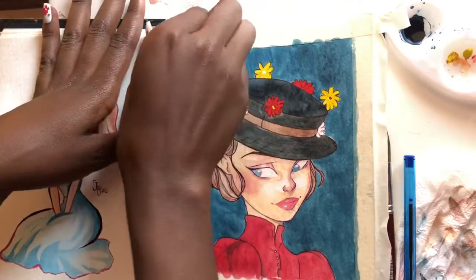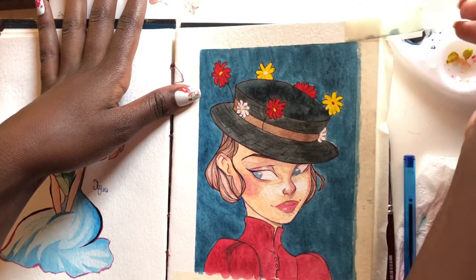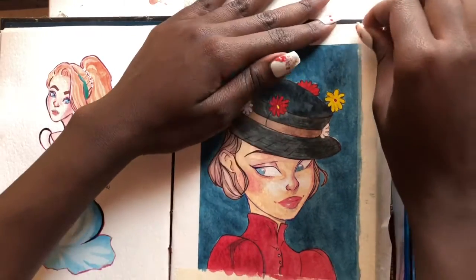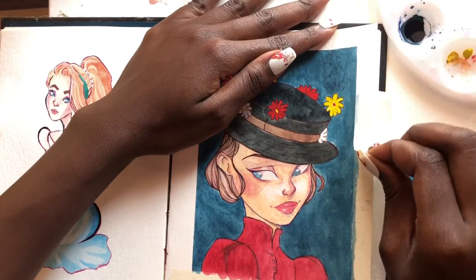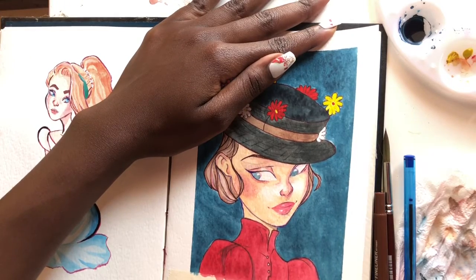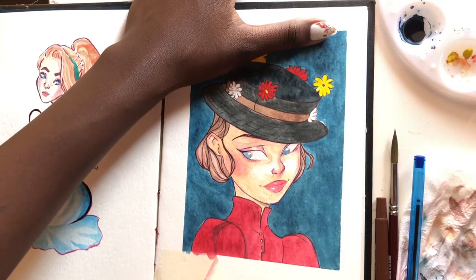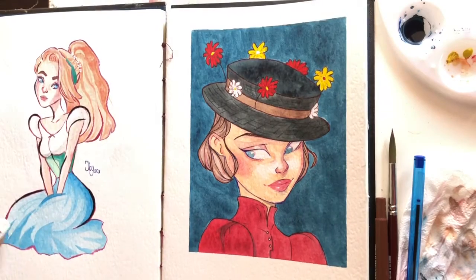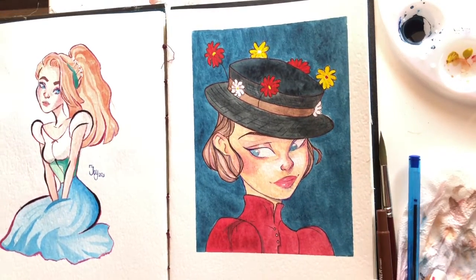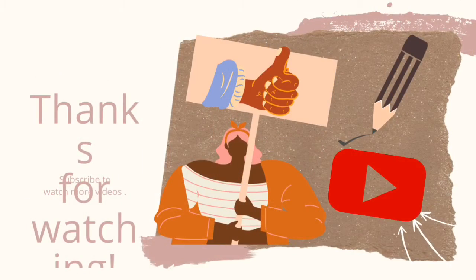I was really careful because sometimes removing the tape rips the paper, but for this piece it didn't and I'm so thankful for that. Once I was done I just looked at the piece for like five minutes straight, just admiring it because I really loved it. Here's the finished piece! If you guys like it please give this video a big thumbs up, subscribe to my channel, and follow me on Instagram at choco_moo. See you next time, bye!